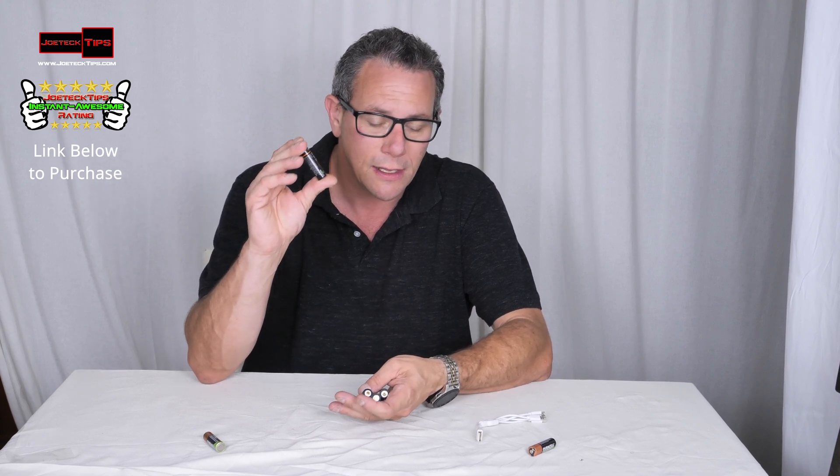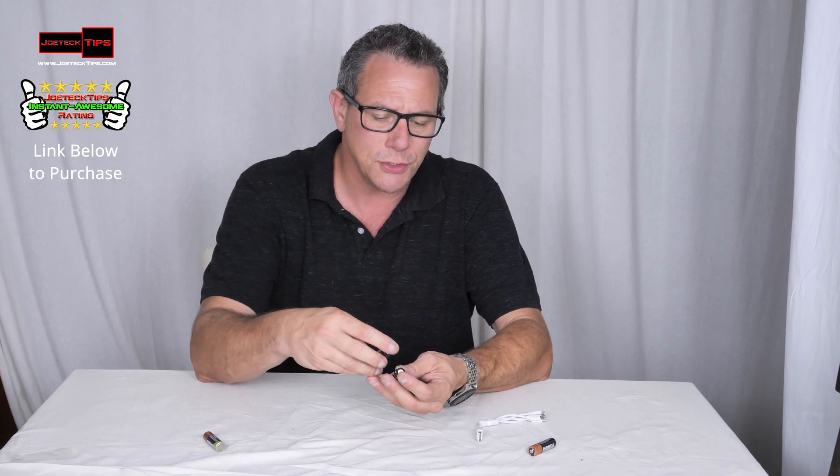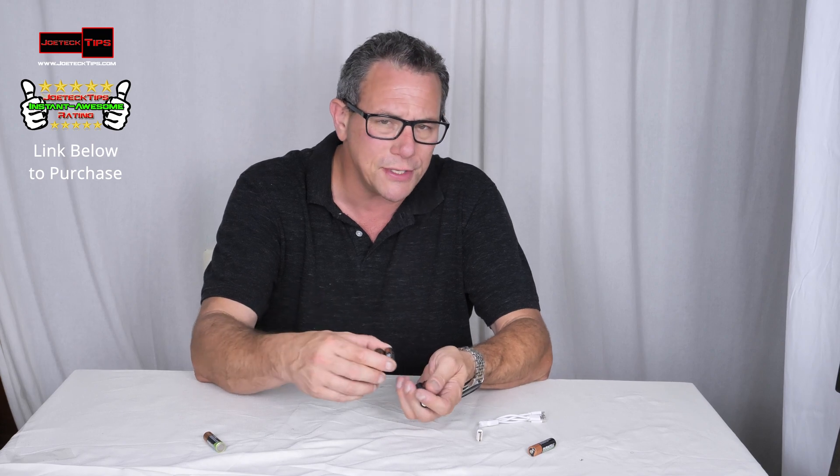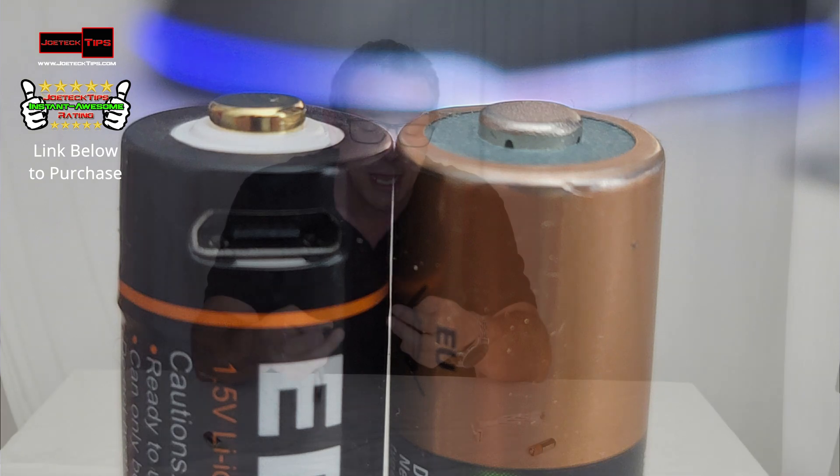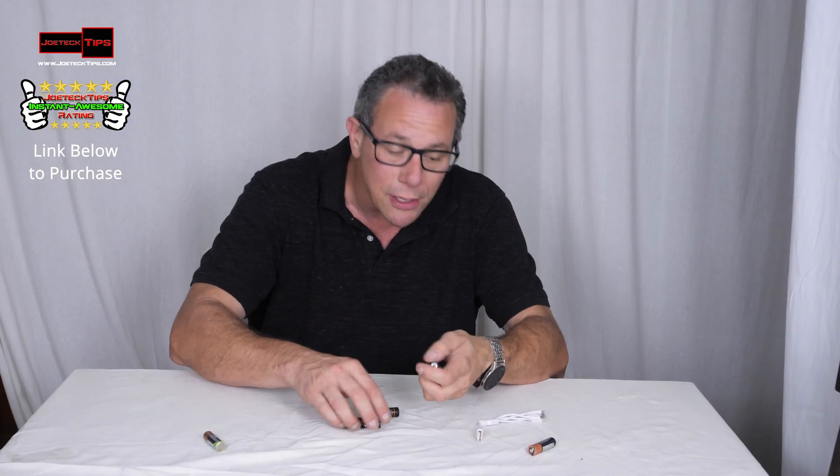If it draws more than two amps, it'll automatically shut off the battery and prevent overheating. This is actually a unique feature. So if you have a flash, remote control, or basic electronics, it'll work perfect for that. This is going to get the Joe Tech Tips instant awesome rating hands down because of the capability.